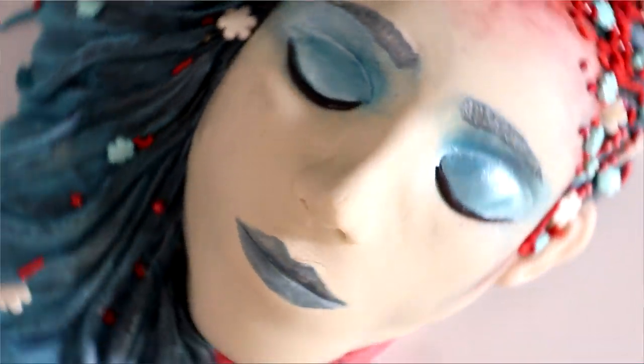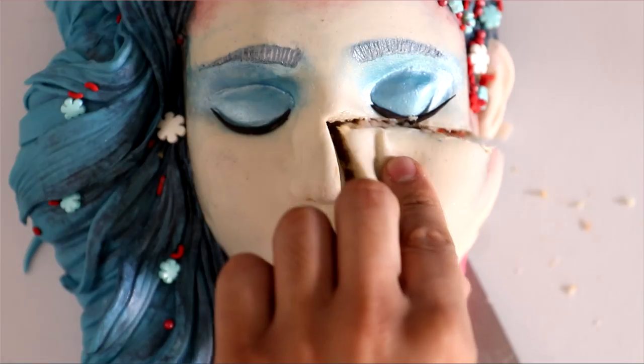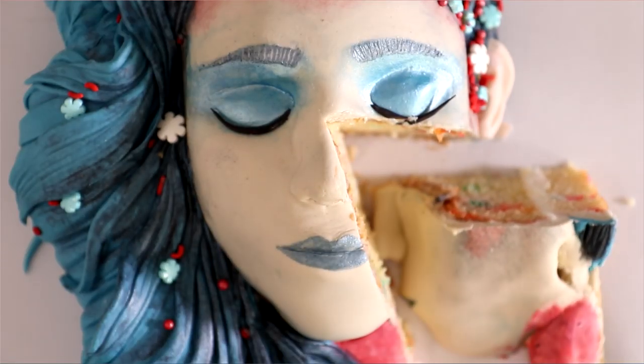A blue beauty cake — that's what we're making today. I'm very impressed with how this cake came out. I love the hairstyle. I think it looks gorgeous. Hi, everyone. My name is Reba McIntyre. Let's get started.